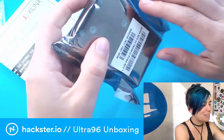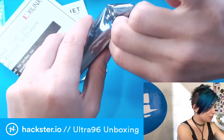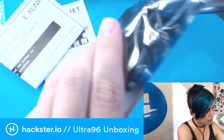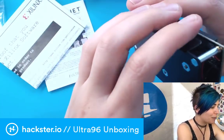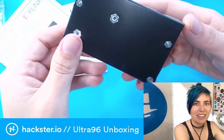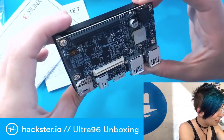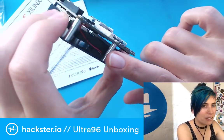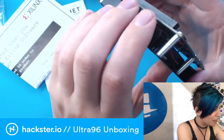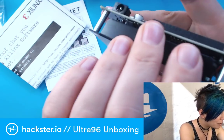Here is the board itself, enclosed in an anti-ESD bag. Beautiful. Look at this case — that is spiffy! I didn't know it came with this. We have a little fan in here to keep it cool — this goes like several steps beyond your usual little aluminum heat sink kind of setup.